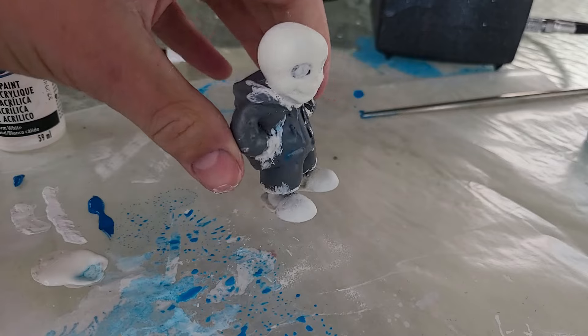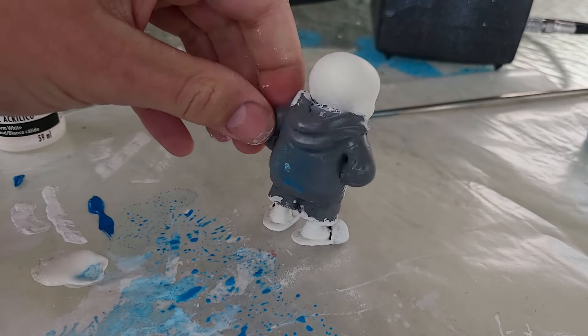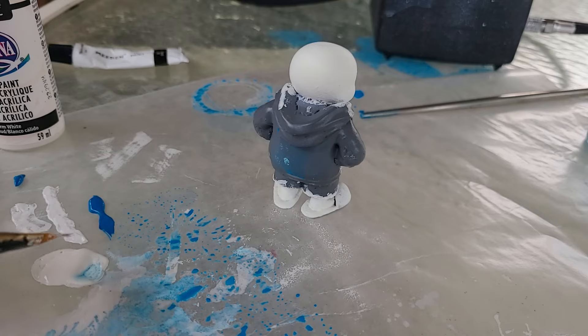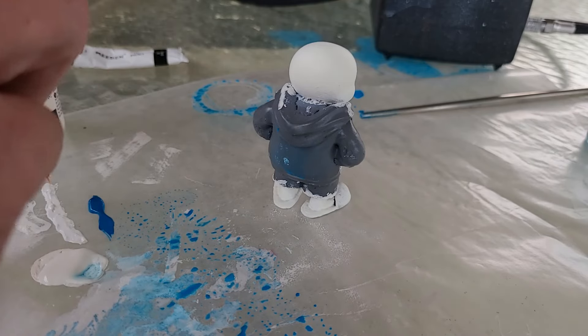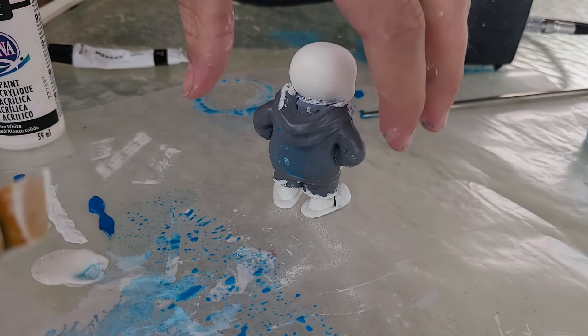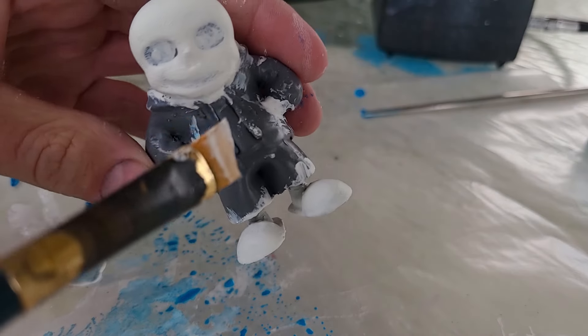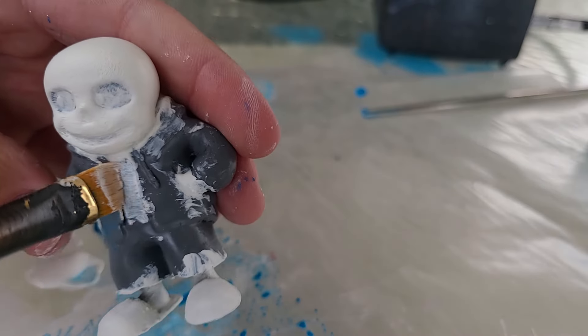I basically just got the stuff that was light colored. You can also see on the back that it looks like I splattered blue on there. I tried to take an airbrush to it, which was a bad idea. It was a very smooth primer and a very bad idea to do that. I ended up going over the shirt too and did a couple coats of that.